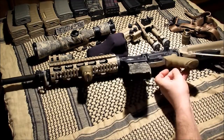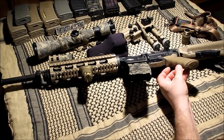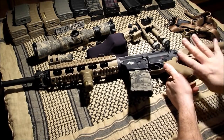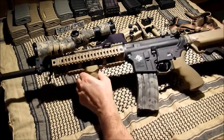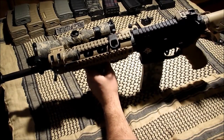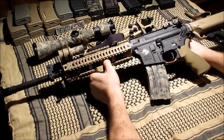On the inside the gen 2 is more of a figure-8 look — like a cutout figure-8 design — and it does give a lot more rigidity to the grip. Although this gen 1 should be fine, the gen 2 is a little bit better.